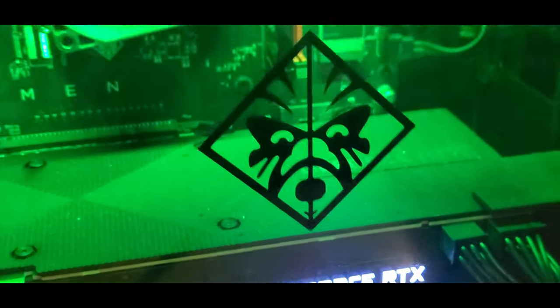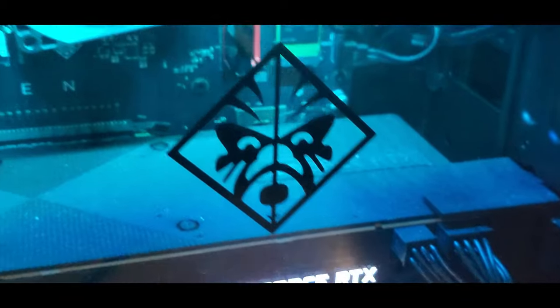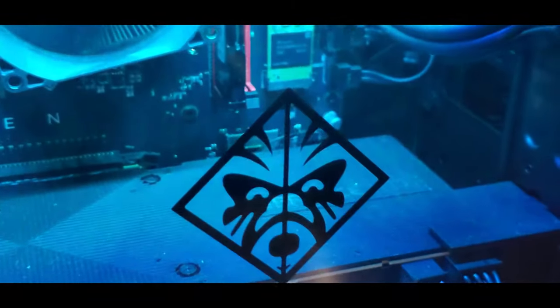There is an insignia stamped to the glass of what looks to be a hammer, so that's what we're going to be using to gain access to it.